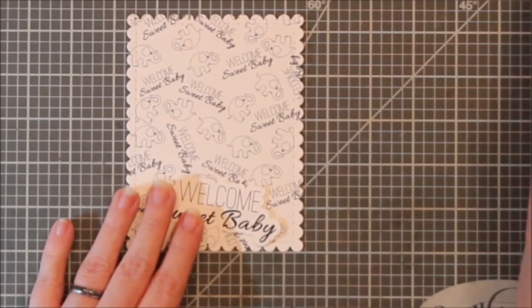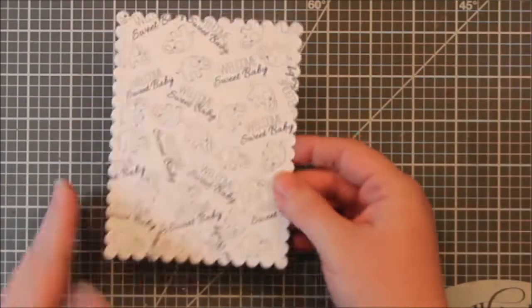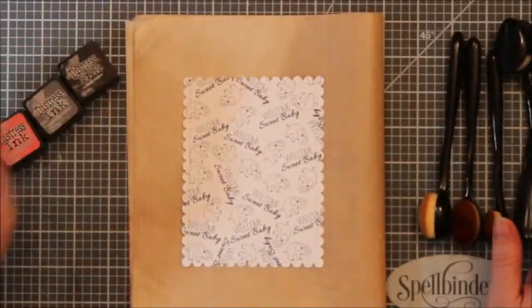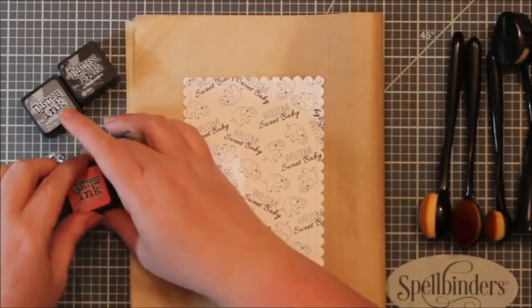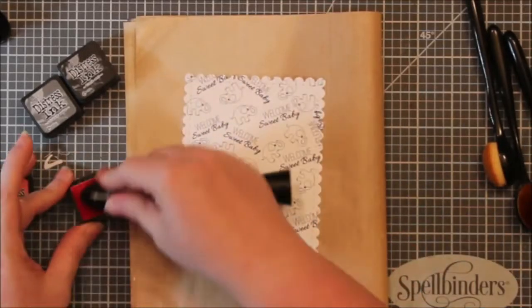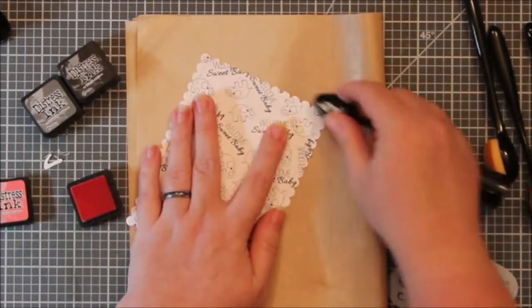But this would be so plain and kind of boring if I just left it black and white. I mean it would be okay, but I feel like it would be plain and boring. So I thought I would try some ink blending on it. I pulled out some distress inks here.